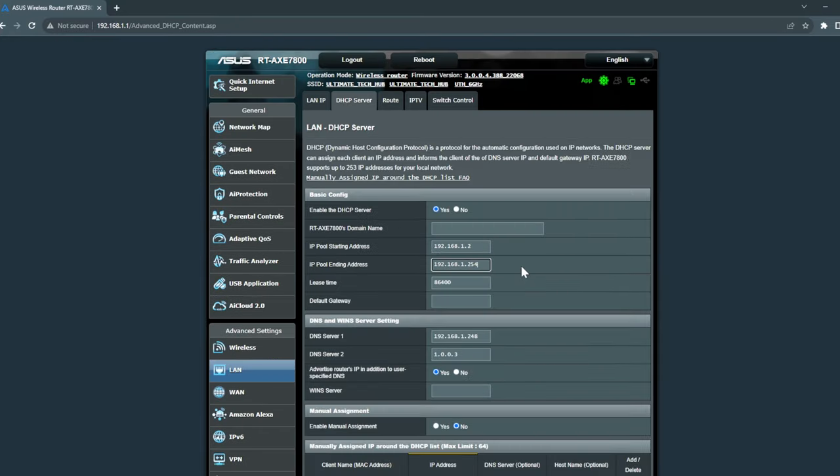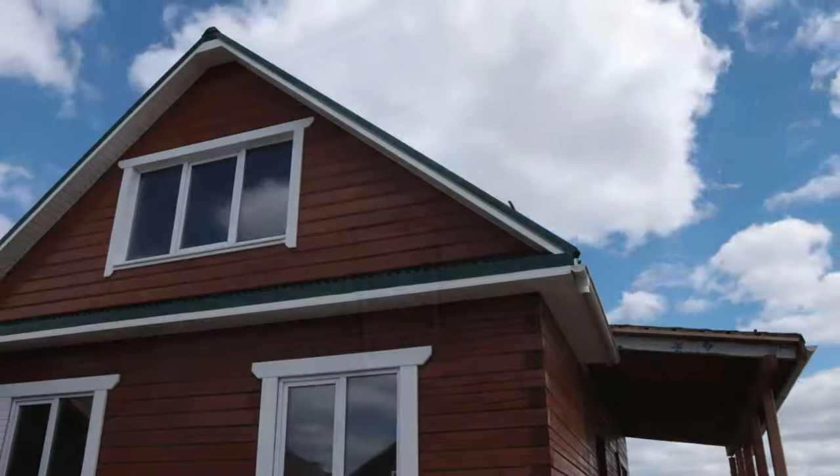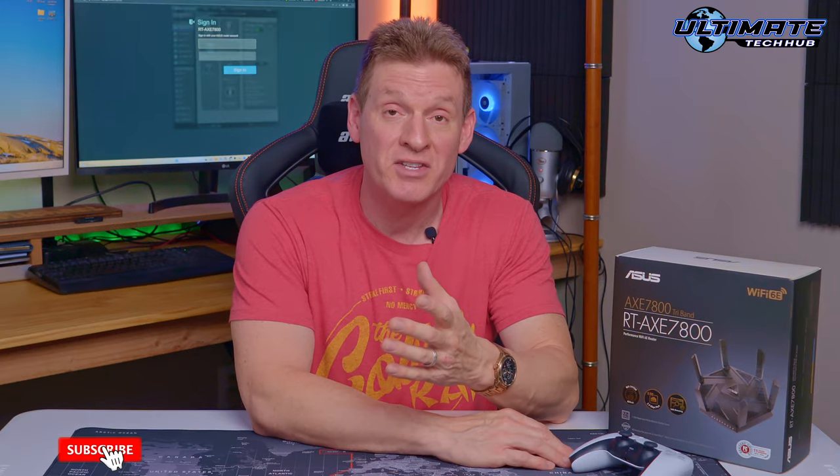Routers always start the DHCP pool range with the last octet at 2, and the ending IP pool address with the last octet at 254, giving us 253 available IP addresses. Most homes only need a fraction of these, so we can free up some IP addresses for static IPs by changing the DHCP pool range.